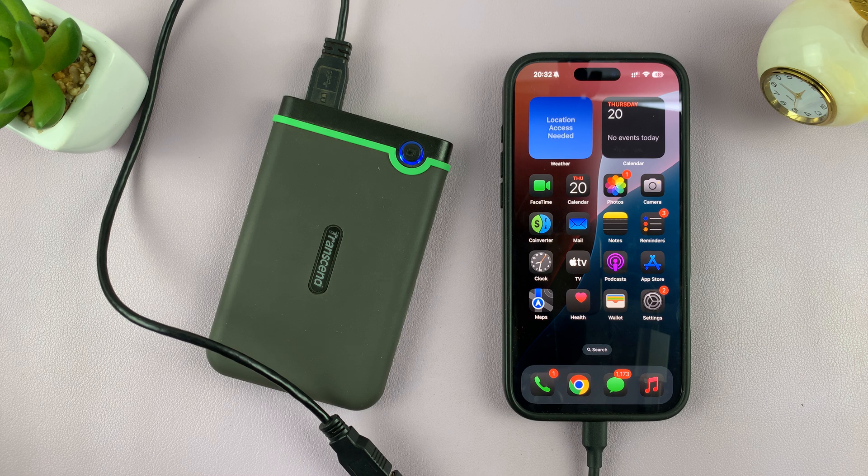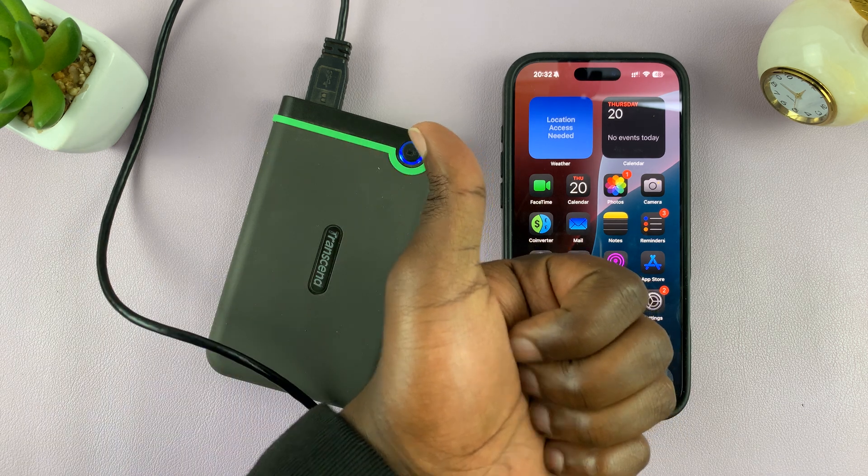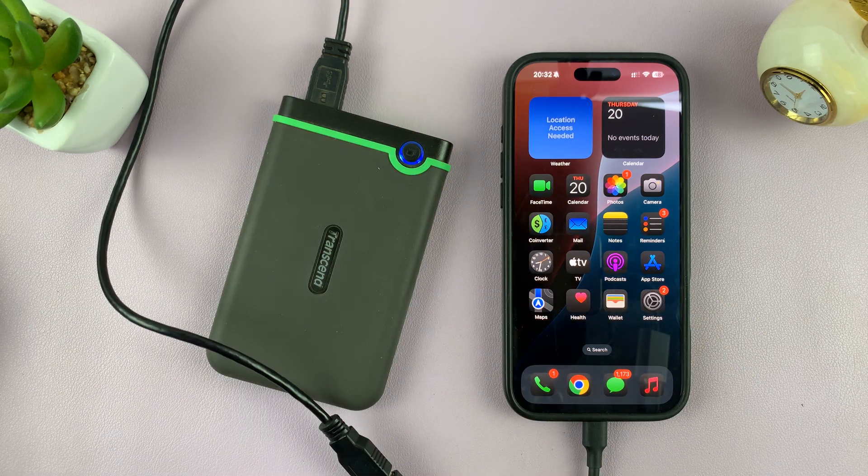That is basically how to transfer photos and videos from your iPhone directly to an external hard drive. If you have any comments or questions, feel free to leave them in the comment section and I'll try to get back to you. Good luck.